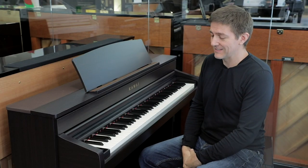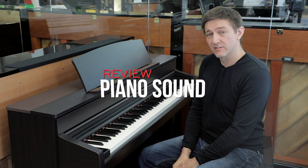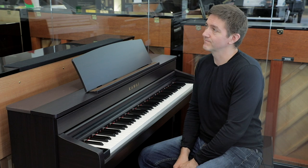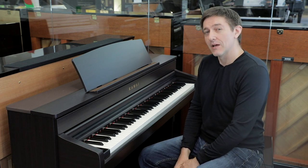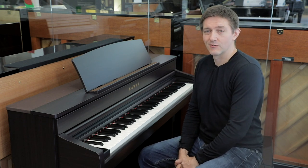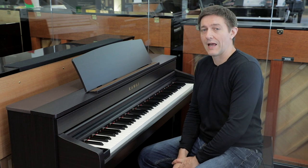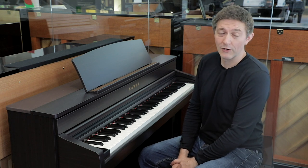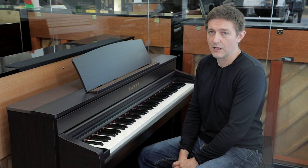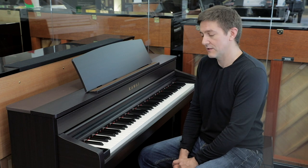So we're in front of the CA79, and this instrument uses a very similar sound engine to what is now also found on the Nova series — the NV5 and the NV10 — as well as its big brother, the CA99. The featured centerpiece of this sound engine is a rendering, or more generically what might be referred to as a modeling engine.